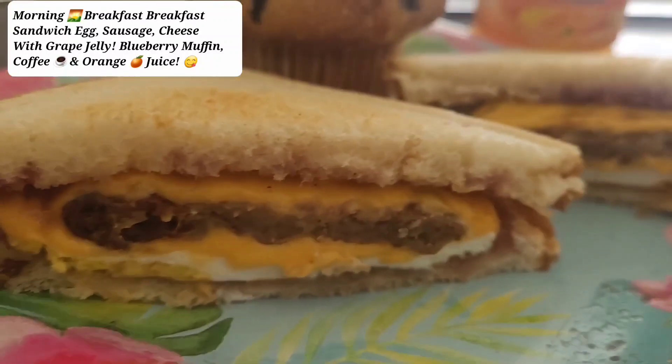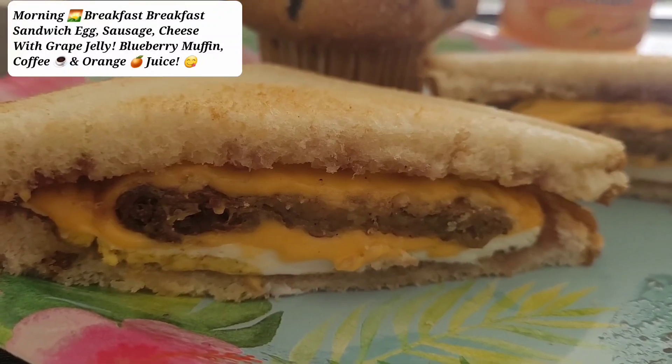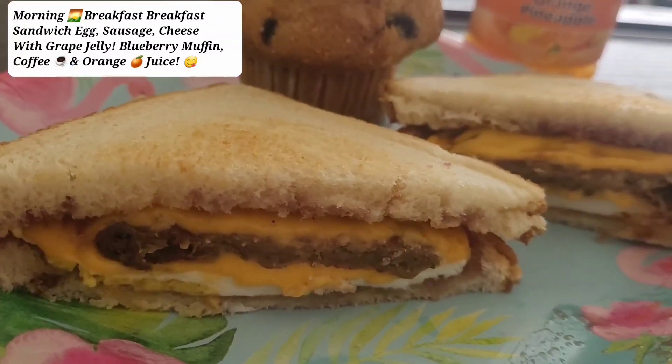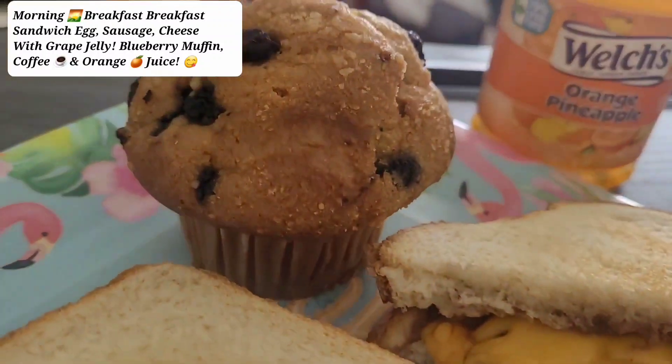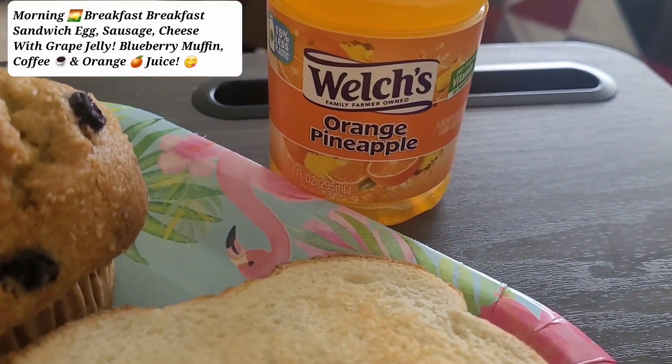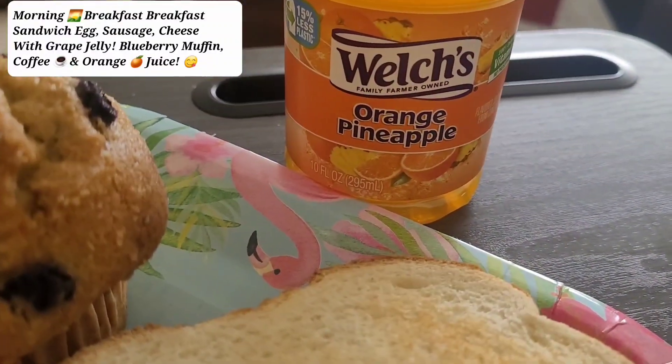I made egg, sausage, and cheese, and I toasted my bread in my toaster. I also have a blueberry muffin, and this is what I'm drinking.